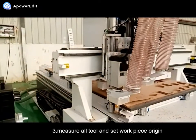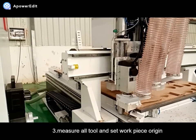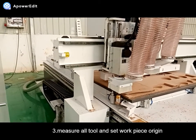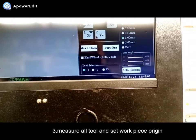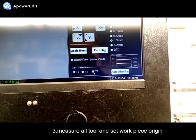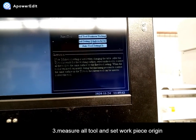It will use the tool sensor. If you want to use other tools, you can select T2, T3, and use this, and auto will be measured. Push this, auto will be measured.